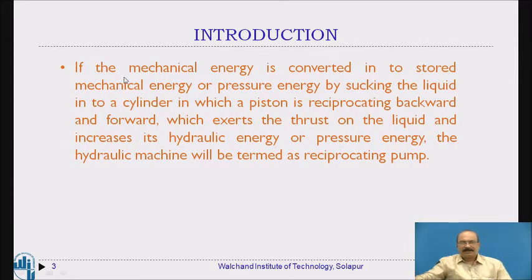If the mechanical energy is converted into pressure energy by sucking the liquid into a cylinder in which a piston is reciprocating backward and forward, which exerts thrust on the liquid and increases its hydraulic energy or pressure energy, the hydraulic machine will be termed as a reciprocating pump.